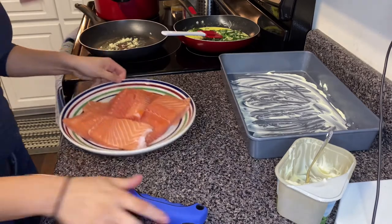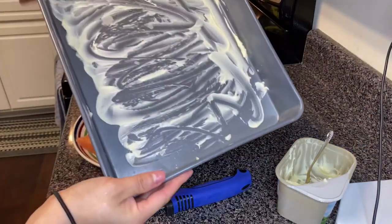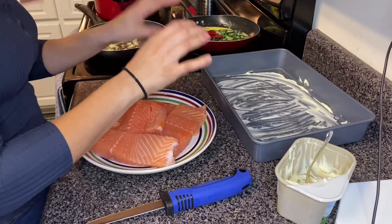So we are back. What I decided to do is go ahead and put butter on my pan — this is where I'm going to be placing my salmon.